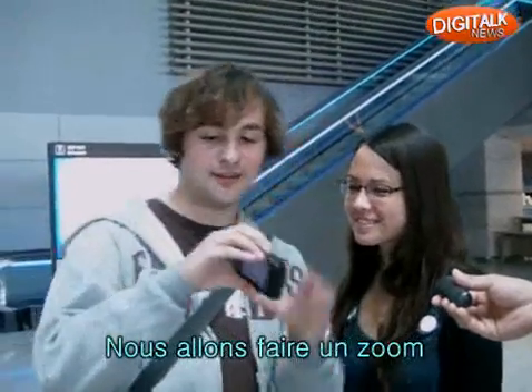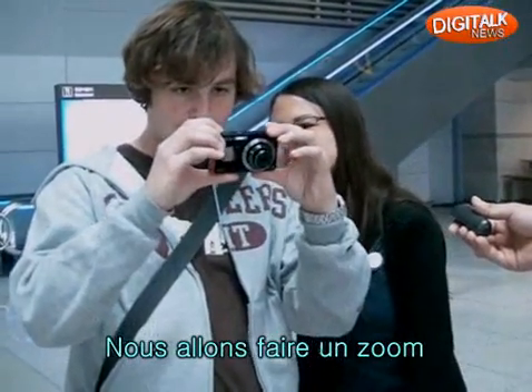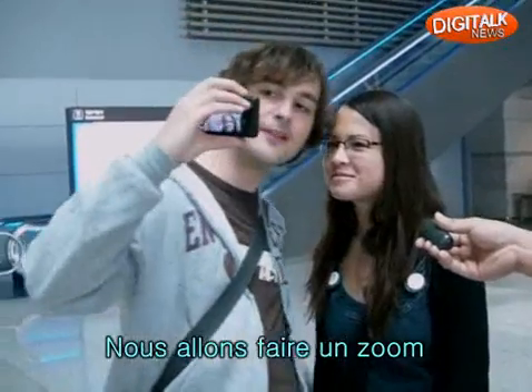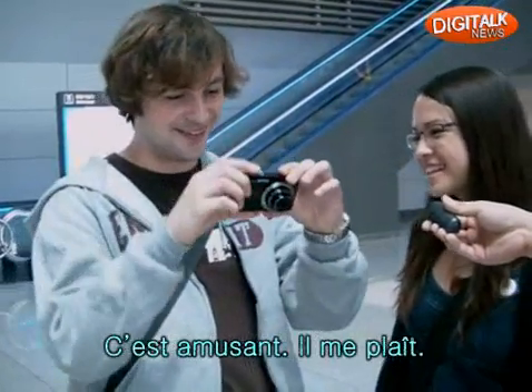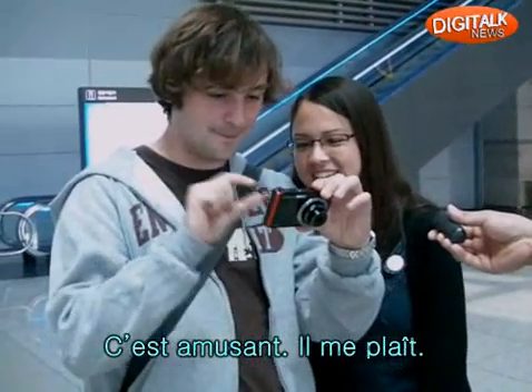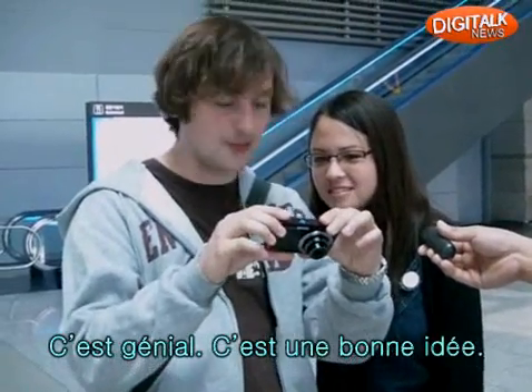You can take a picture — we have to zoom out for that. You can take a picture. That's funny. I like that. Thank you. It's cool. It's a good idea.